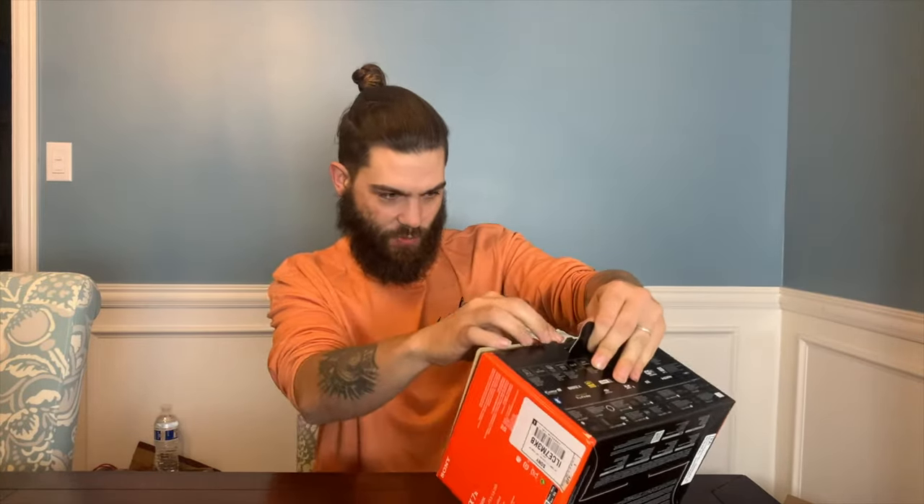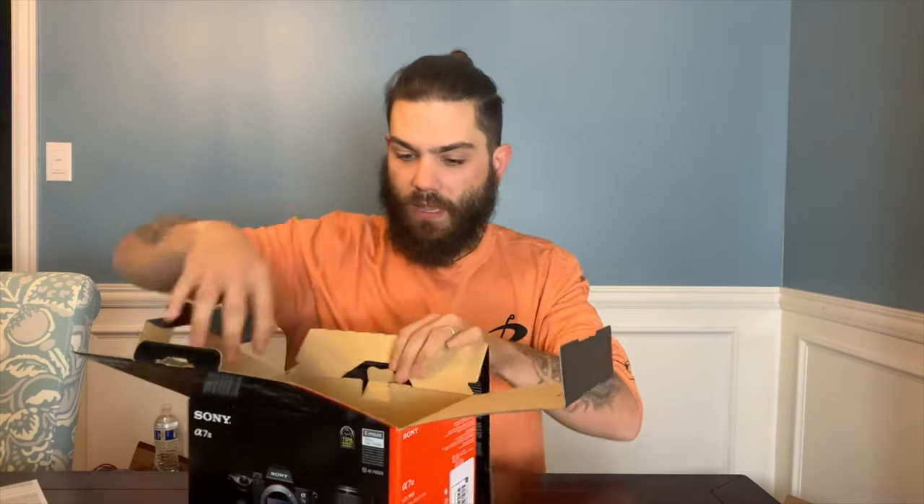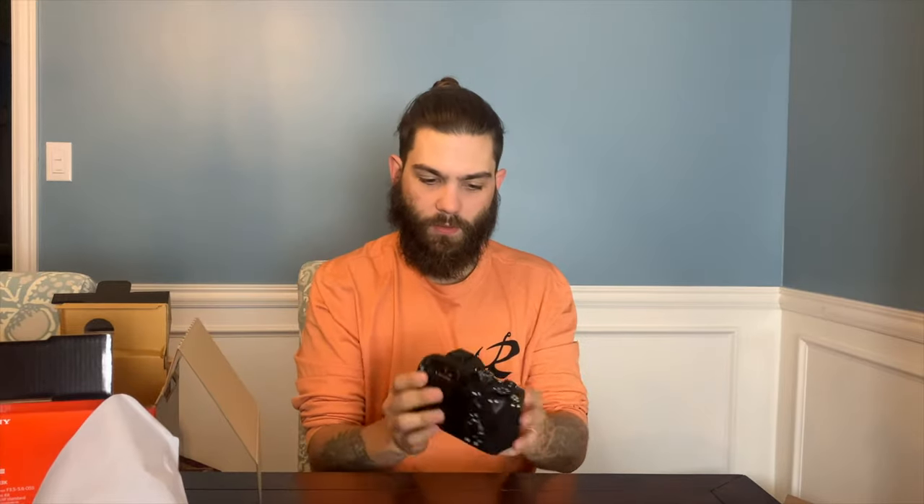I'm sure what you all actually came here to see was this bad boy — this is the Sony a7 III. I've been wanting to upgrade my camera setup for a while. Those of you that know, this is a full-frame camera, which is pretty awesome. The a7 III has multiple different modes, and being a full-frame camera is one of the main reasons I got it. This is going to come with the stock lens, which is cool — I'm definitely going to upgrade soon.